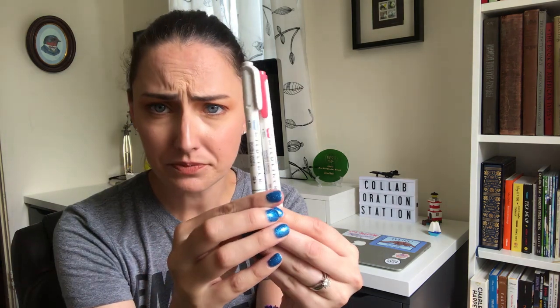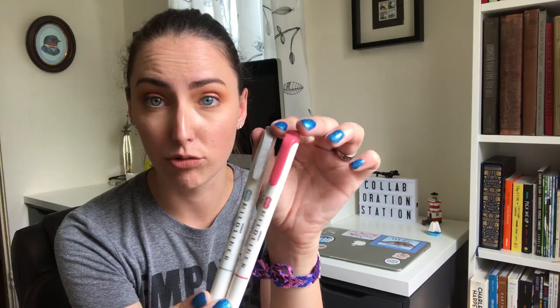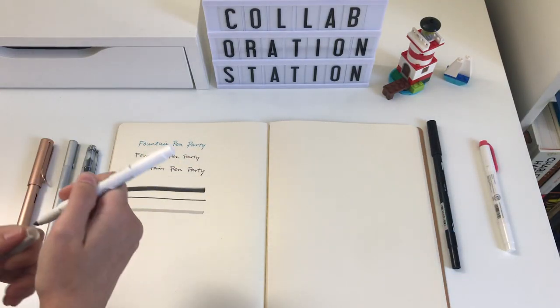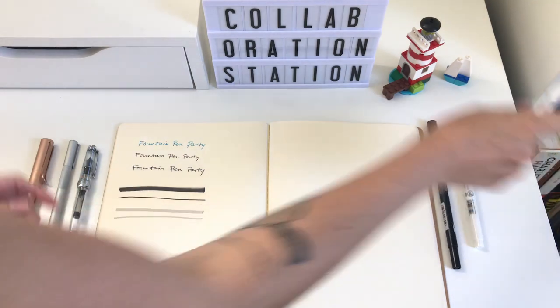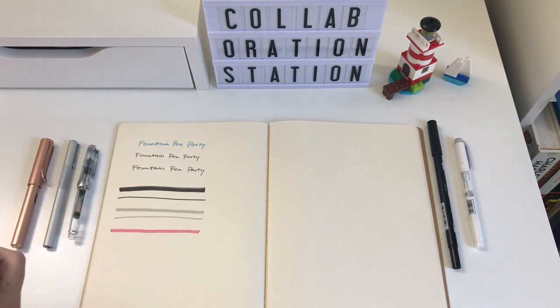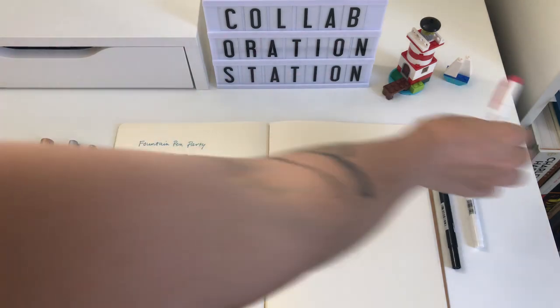I finally got my hands on a couple of Mild Liners. They are notoriously hard to find, and the Michaels that just opened in Seattle had them. I got two — a dusty rose color and a gray. I really like the way they write. They have two sides: a fine tip and a traditional wedge tip for highlighting. I like them because I'm not really a fluorescent color person, so these have a more cohesive color palette.